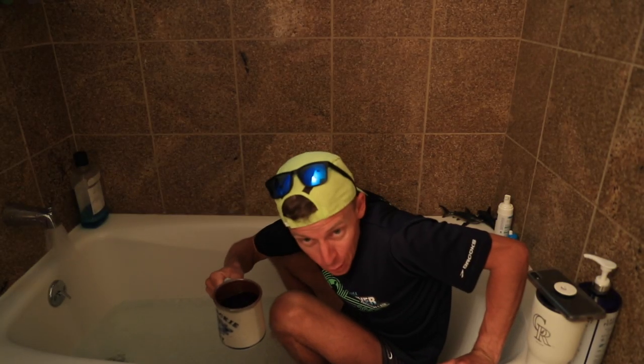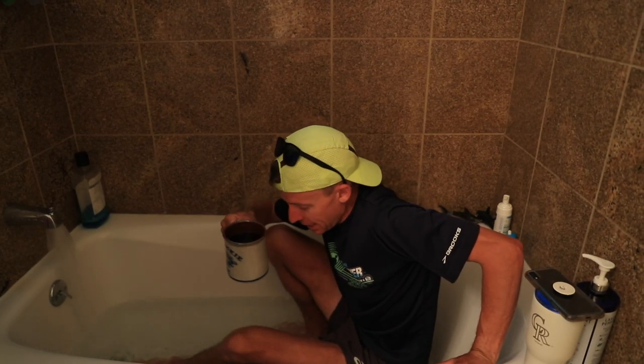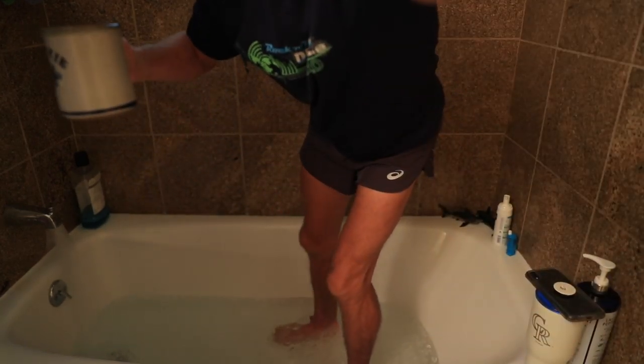It helps to have a hot coffee when you're getting in — that's what I got in my hand right now. Hold on, let me drop this camera down a little bit.